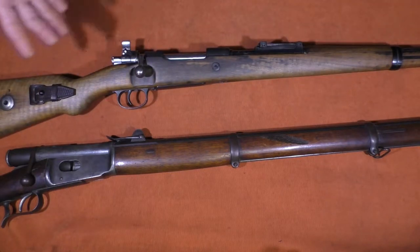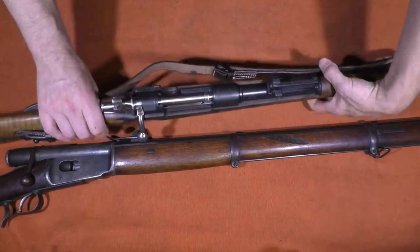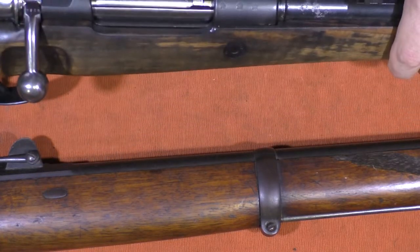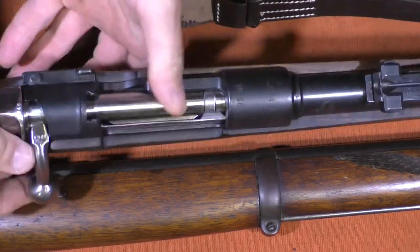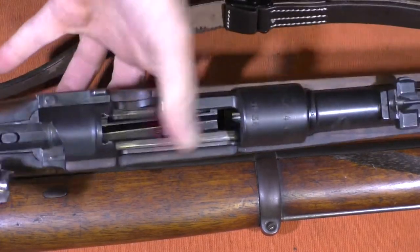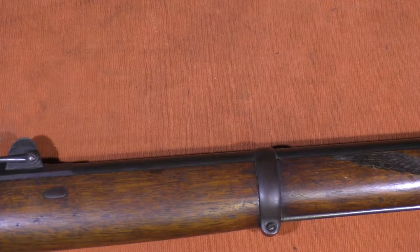Now let's take a look at the bolts and the way they come out of the guns, because this is also a big advancement from one rifle to the other. With the K98K, to remove the bolt, you want to make sure your flag safety is in the upright safe position. Lift your bolt handle, pull your bolt back to the bolt stop, and then just pull it right out of the back — it pulls right out.